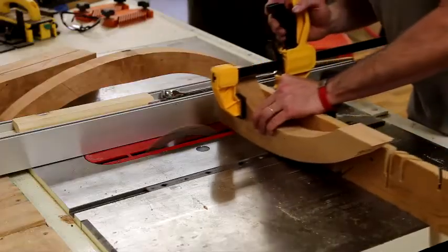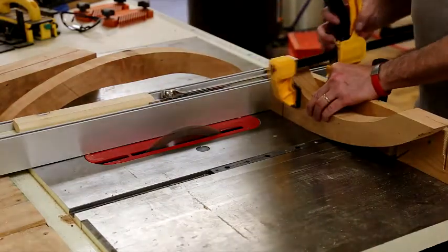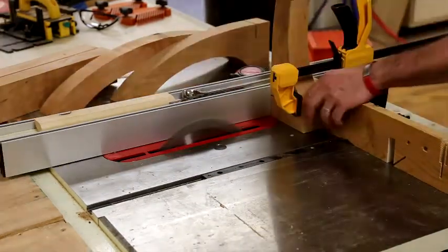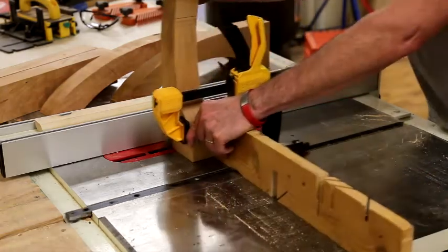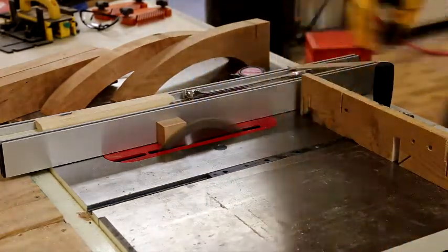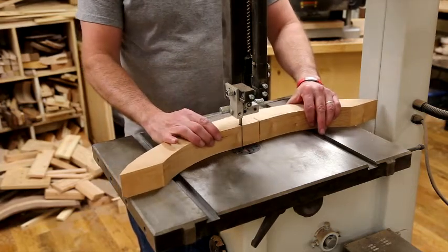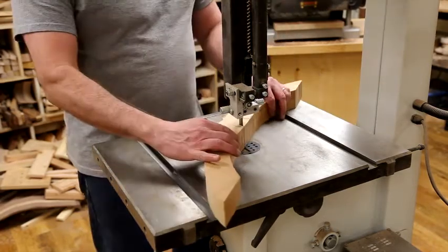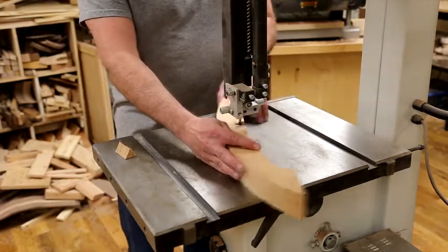Now over at the table saw, I'm cutting the first half of the half-lap joint for the foot or base assembly — sort of the roots of the tree, if you will. The other half is going to be cut next at the bandsaw. After cutting on the bandsaw, there's a fair amount of work cleaning up by hand with the chisel, and then just going back and forth carefully to make sure I get a really nice snug fit to the joint.